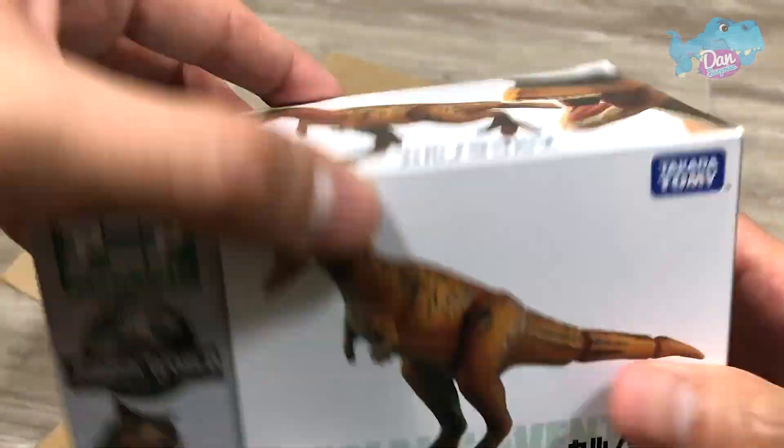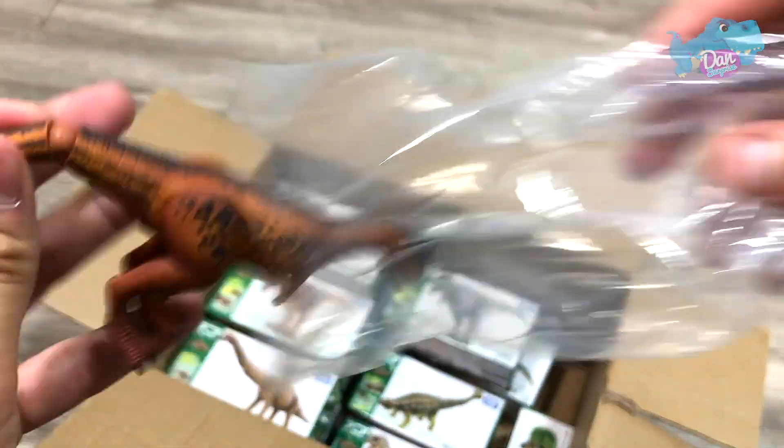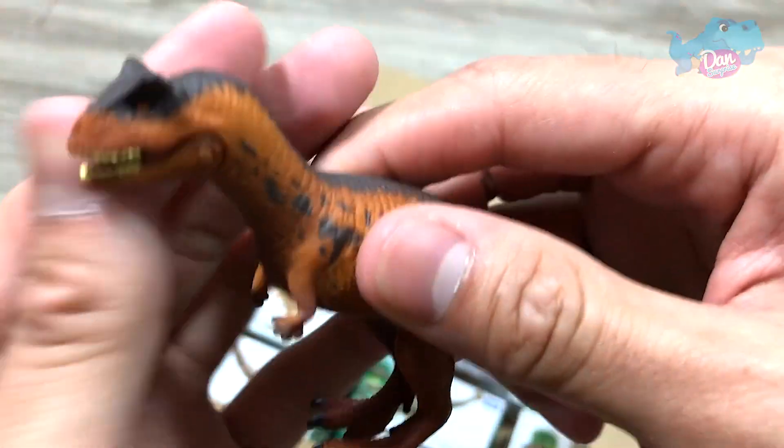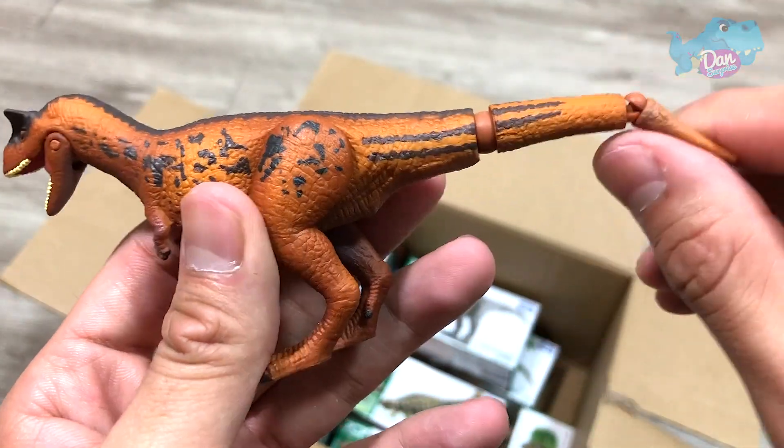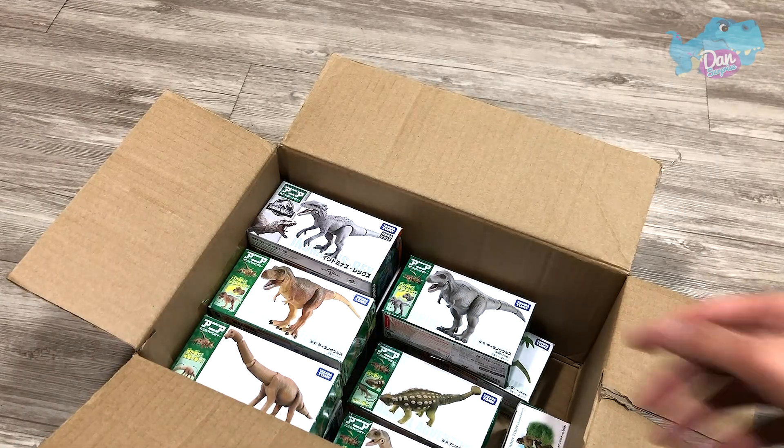The next figure is another figure from Jurassic World Fallen Kingdom. So let's take a look. Carnotaurus is actually known as the Meat Eating Bull. This is a nice figure.